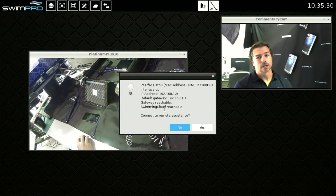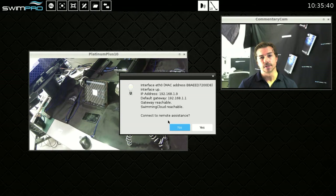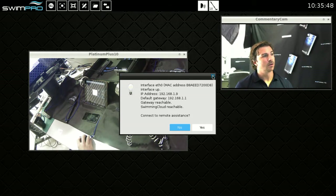It basically says that the swimming cloud is reachable, so we can cloud all our videos if we please. We've also got a new feature in Festive Frog called remote assistance. If you need assistance on pool deck or post session, you can click that and it's going to send our support team an email saying we need assistance, and we'll get onto that right away.